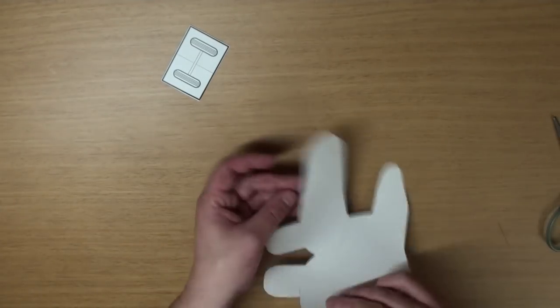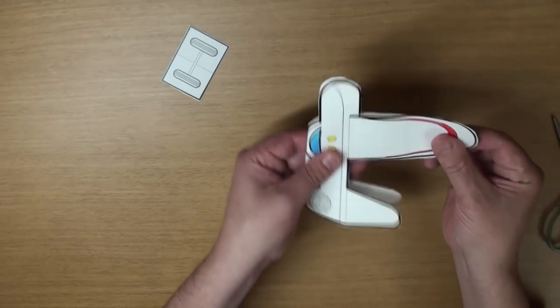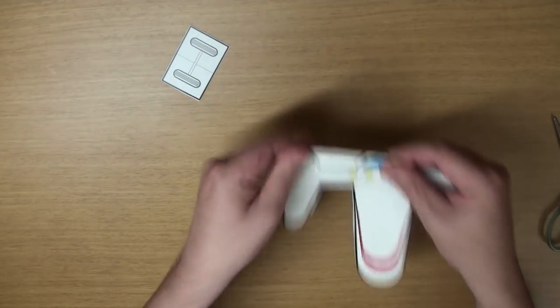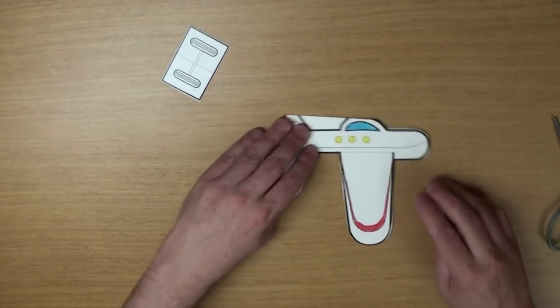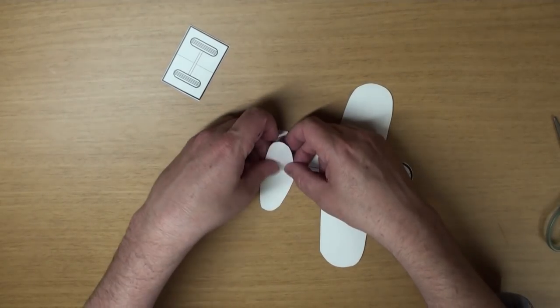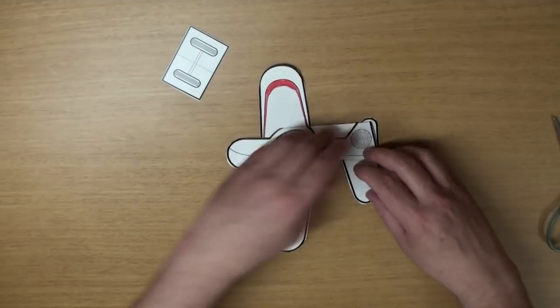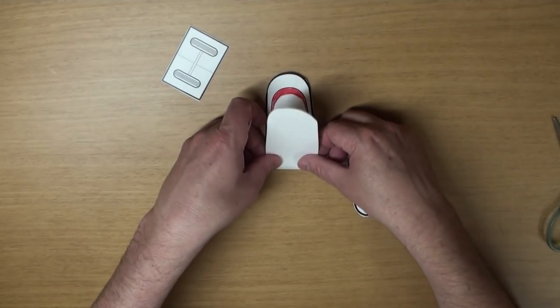Now it's time to do some folding. Fold it in half like this. Fold it nice and evenly, okay, so that it'll fly well. And fold these wings up like this — there's the front wing and the back wing. Flip it over and do the same on the other side.